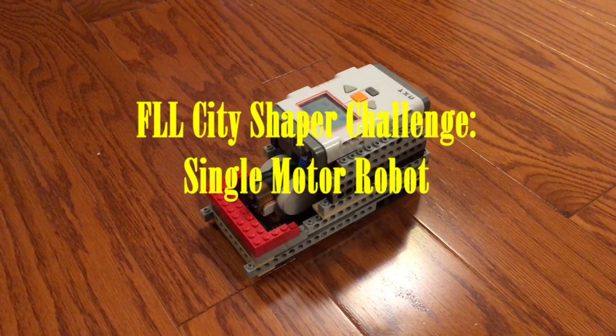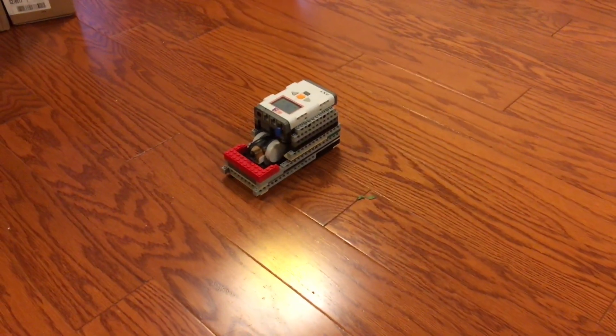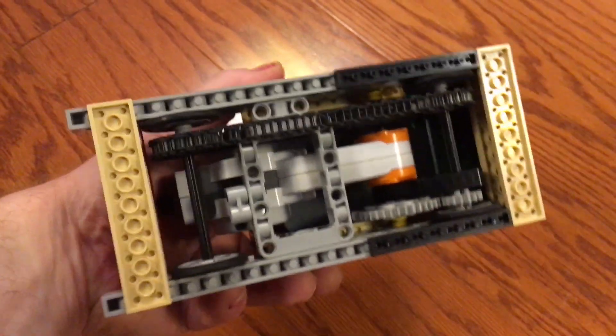Every year, a chance to look at the FLL challenge is new. This year, I thought a single motor robot — meaning it goes forward and backward — with four-wheel drive and chain drive would be the way to go.